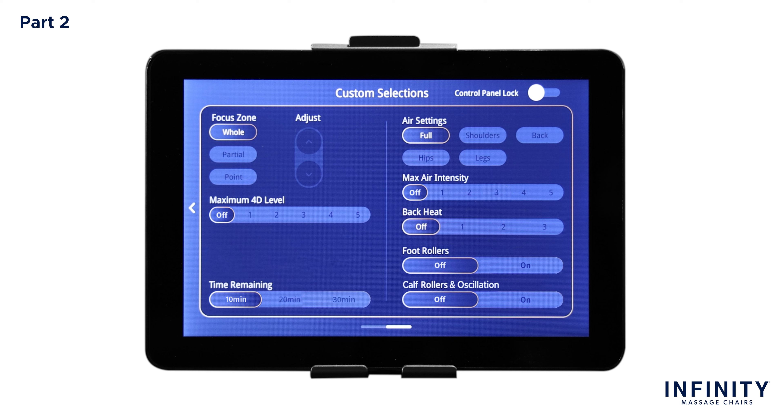Next is time remaining — just like in the adjustment settings, here you have the option to change the duration of your massage. To the right, we have controls for air settings and intensity, heat, foot rollers, and calf rollers and oscillation. In air settings, you can turn on the airbag region you desire for a great compression massage. There are five different options: full, shoulders, back, hips, and leg. You can select more than one option; however, when you select Full, this will override all individual sections. Once you have chosen an air region, adjust the air intensity below — six different options, one through five and off. The higher the number, the more force the airbags will apply. To turn the airbags off, simply select Off in air intensity or deselect your previously selected air setting.